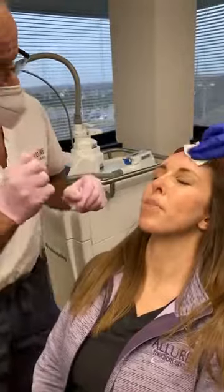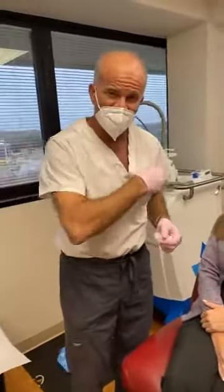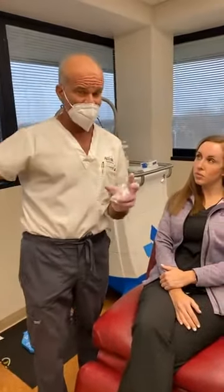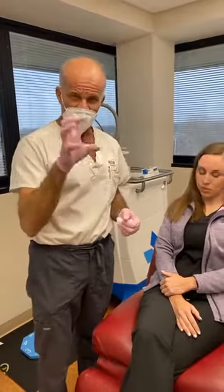Now squeeze your muscles afterwards — scrunch your eyes. There's evidence that if we scrunch our muscles right after Botox, it sets in a little bit better. In reality, Botox might not kick in for 2 to 7 days, but it attaches to the muscle in about 4 minutes. So work the muscles right afterwards.